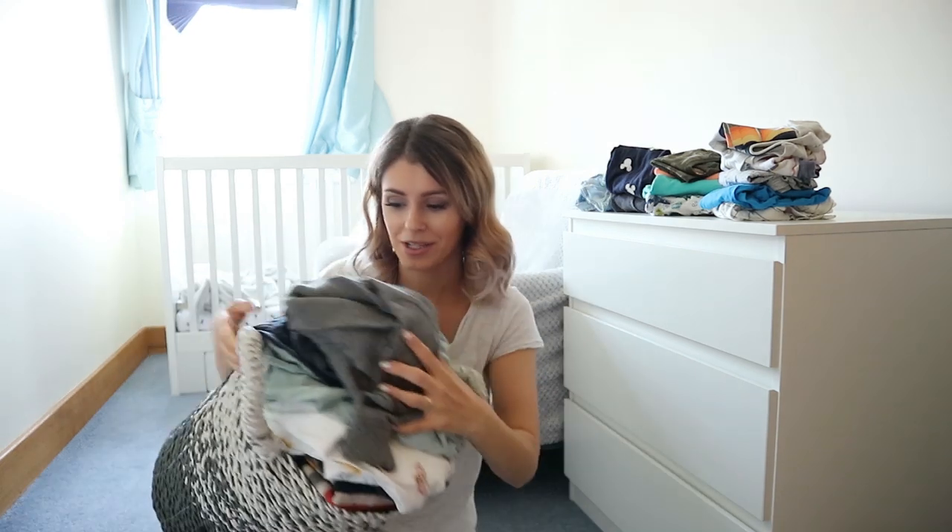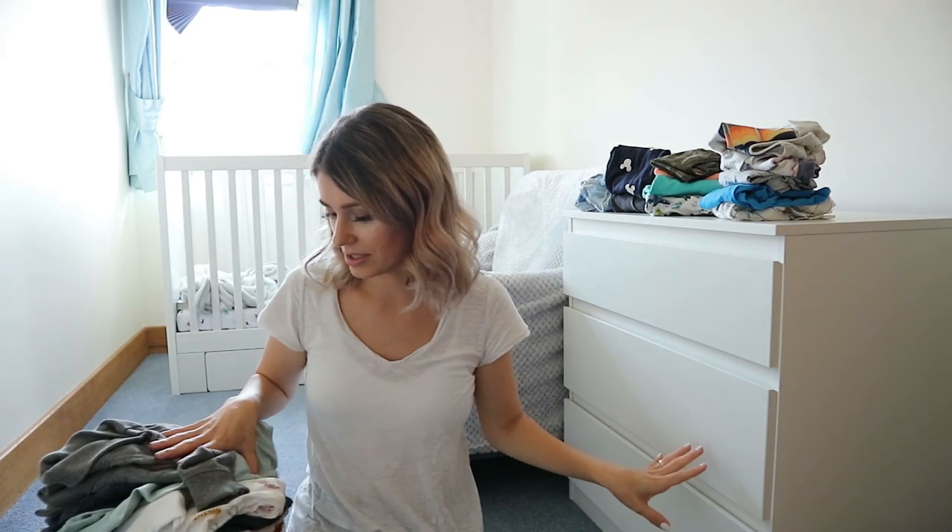I've emptied out the drawers. These are things that kind of fit him still but they're pretty much summer things - shorts and t-shirts. I'm going to keep them for now because I think we still have a few weeks of warm weather, but once summer is gone and it's full-on autumn, I'm going to give these away as well. And I'm going to show you - if you've seen my toddler capsule wardrobe video - this bag is full of new clothes for him that will fit him. So we're going to go through all of this and put them in the drawers.